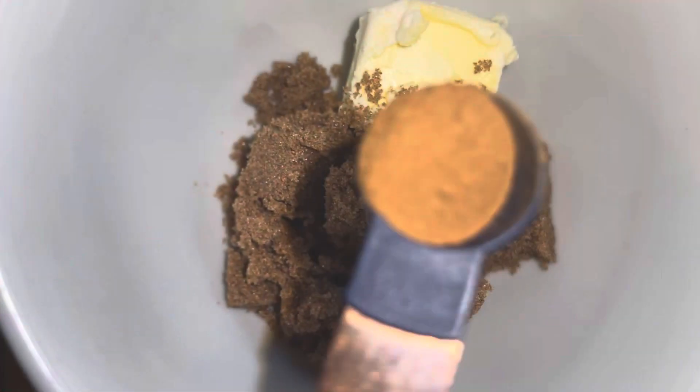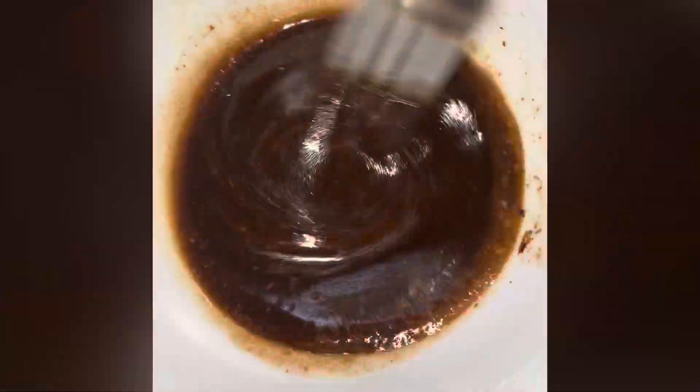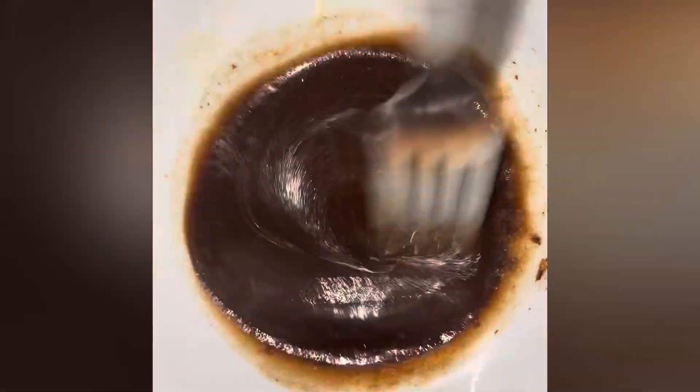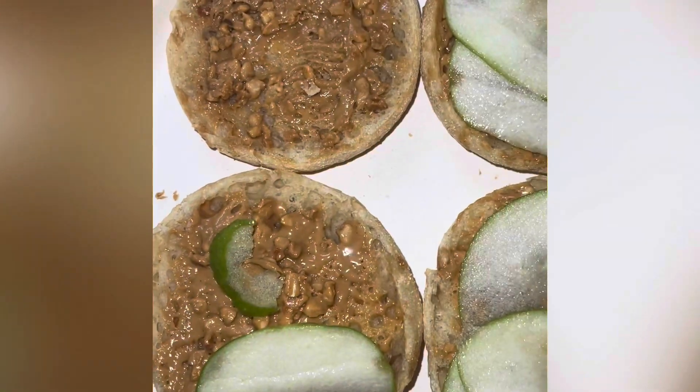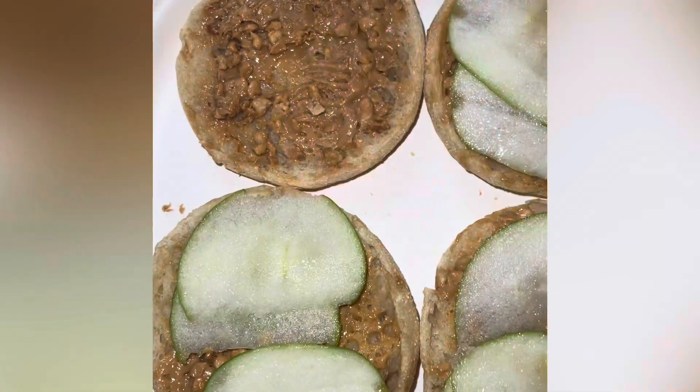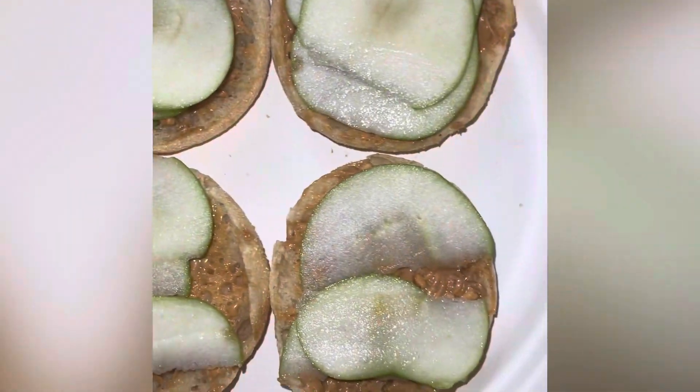Hey everybody, so this is some easy breakfast rounds. You're gonna start out by melting the butter with some brown sugar and cinnamon, mixing it all together. Make sure you slice those English muffins, and then you're gonna put some peanut butter over the top — it can be crunchy. Slice up some green or red apples.